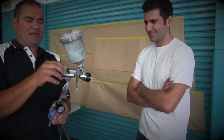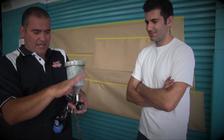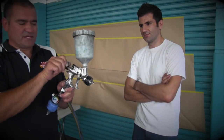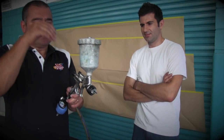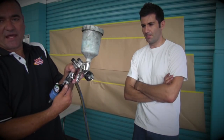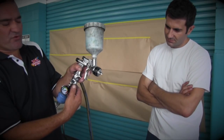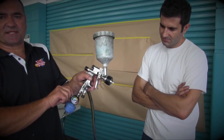Same as the other gun — up here is our fan control which enables our spray pattern. This here is our fluid control; the more we open that out, the more paint goes through. The more we restrict it and close it in, the less paint will come through. Down the bottom is our air regulator. Again, we've got our air regulator gauge here, so as David said earlier we'll open the bottom one right up so it's fully open, because we're going to adjust our air from the gauge.